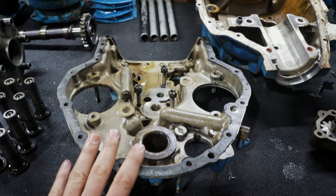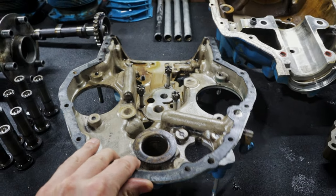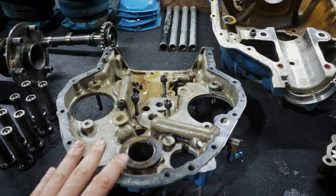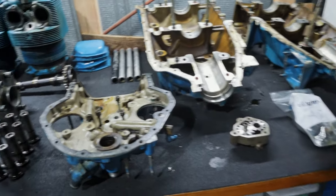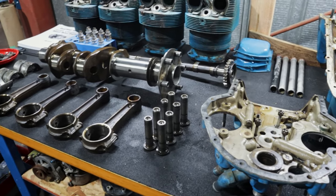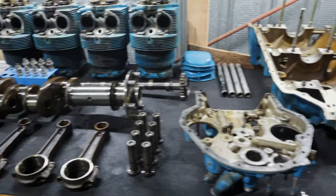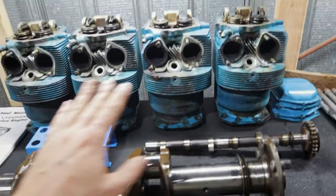I think we're just going to roll with those the way they are. Same thing for the accessory case — we'll probably just clean this up, do a dye penetrant here in-house, check to make sure it's not cracked. Other than that, I see no issues with the accessory case. Again, low time, fairly low time on these parts. Don't really see a lot of need to go overhauling stuff that doesn't need overhauled. That goes for the cylinders as well.